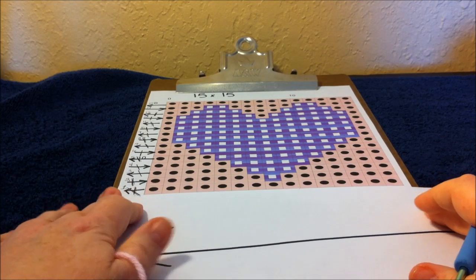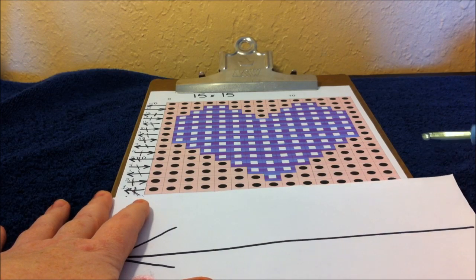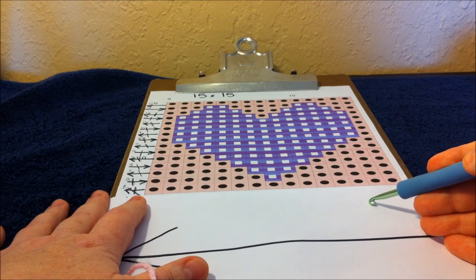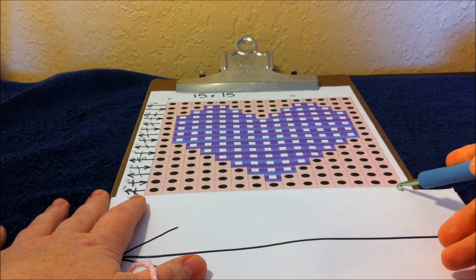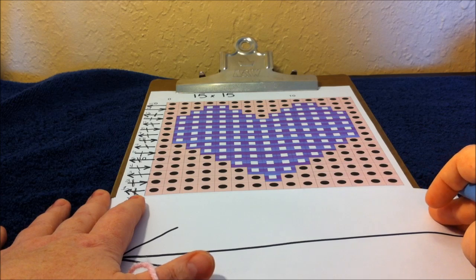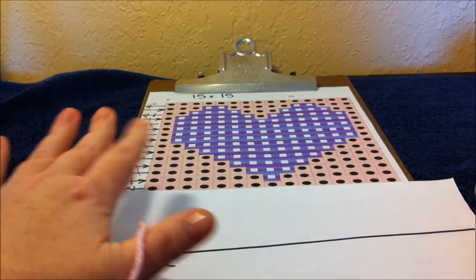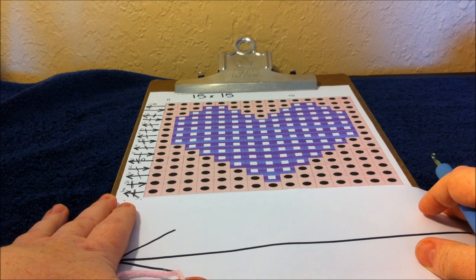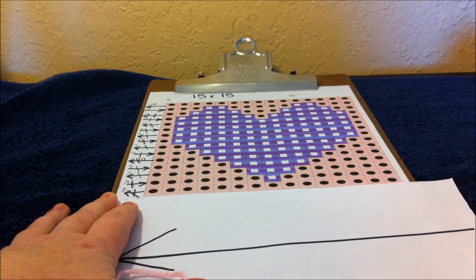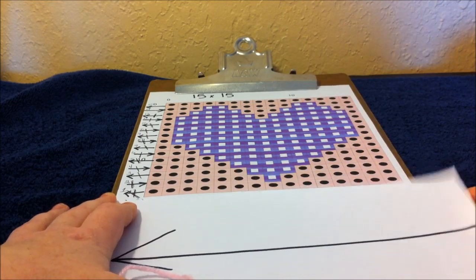When looking at the graph, for right-handed people our odd rows will work right to left and our even rows will read left to right. Our first stitch according to the graph will be the very bottom right box. If you are left-handed, you will just do the opposite: odd rows run left to right, even rows run right to left, and your very first stitch will be the very bottom left box.